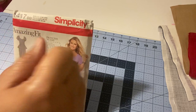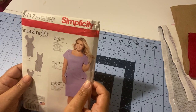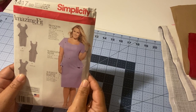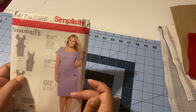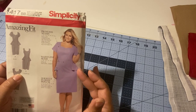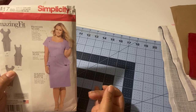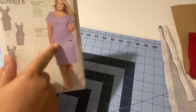The envelope also shows the sizes — this one runs 20W to 28W, and there are definitely smaller sizes available. We'll go over when you need to buy two patterns, such as when your bust is much smaller than your hips and the pattern isn't easily graded. We'll cover that when we get to the other side of the envelope.